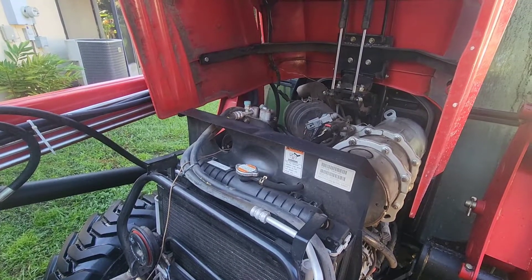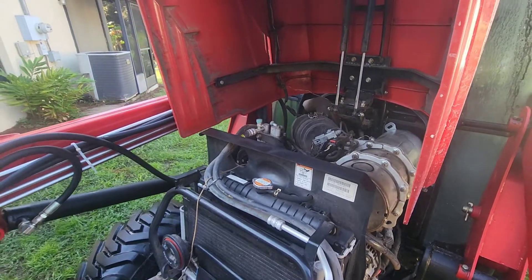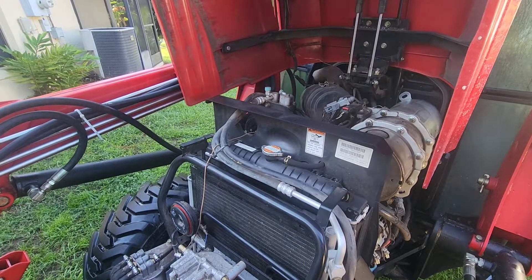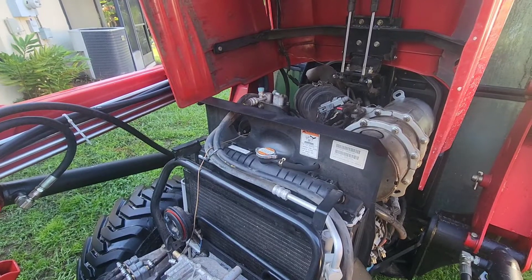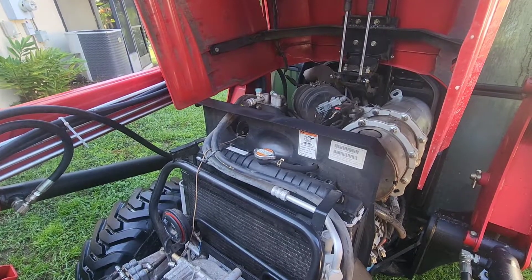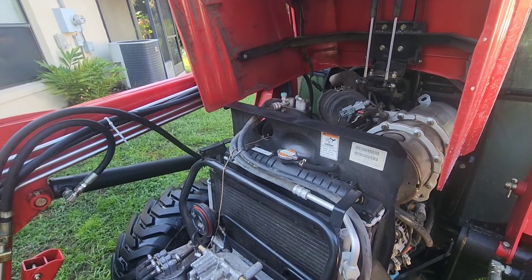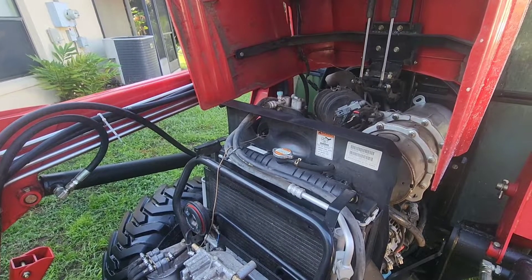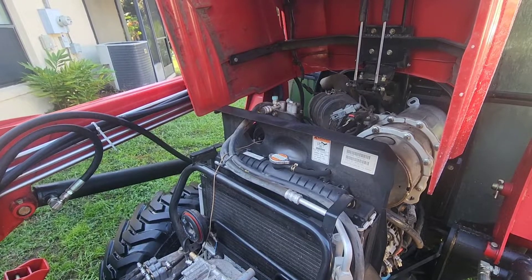I usually leave it for about 10 minutes — I grab a drink. But yeah, the benefits outweigh it. The tractor's running cooler and it's a real diesel now. It doesn't have that honeycomb with all that pressure trying to push through it. So I believe I did make the right choice.